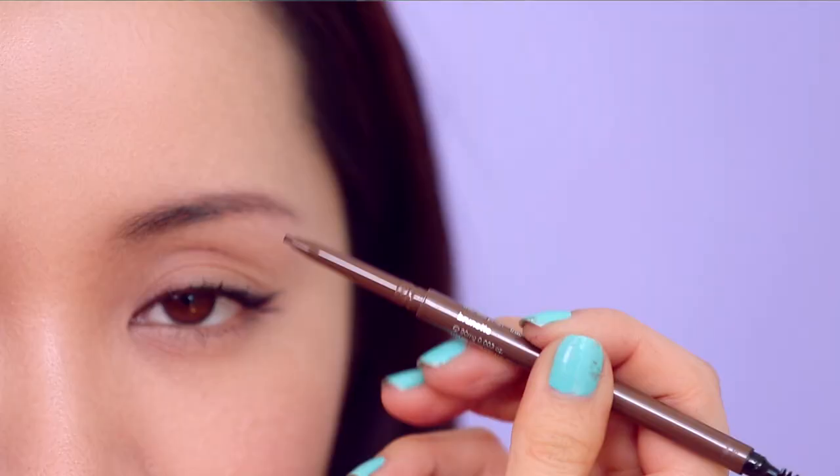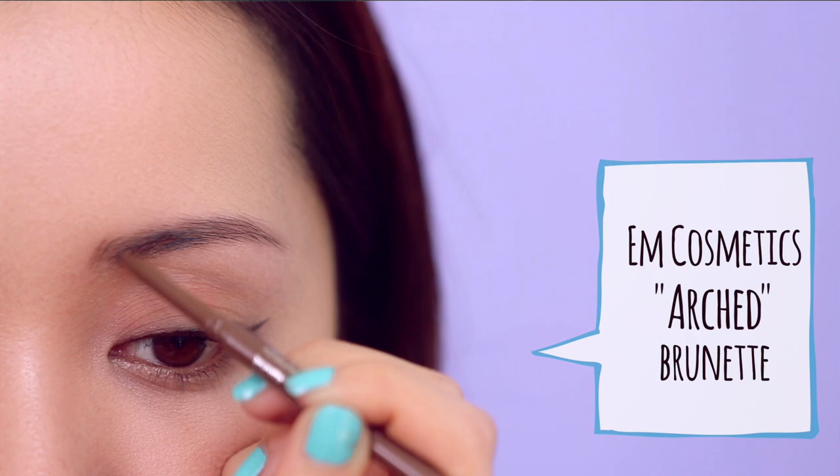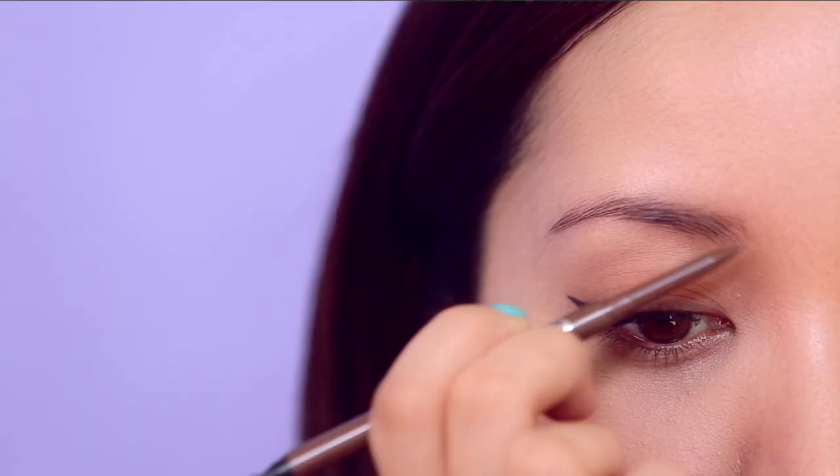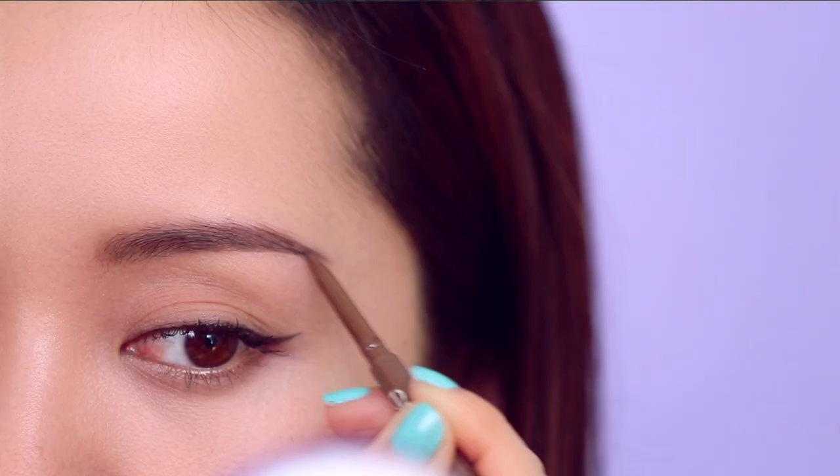If you're looking for more shape, that's when you play around with a pencil. A pencil gives you more freedom and flexibility to draw on your brows in different ways. I see the benefit of using both: powder softens the brows for a natural look, while a pencil adds structure. Once you've filled in with powder, take your pencil and lightly feather in the brows with small strokes — you don't have to be da Vinci. If you can draw a line, you can fill in your brows.